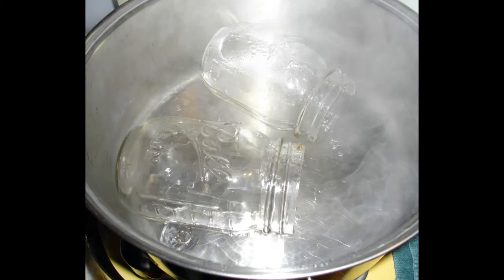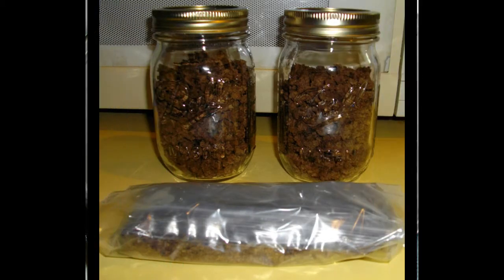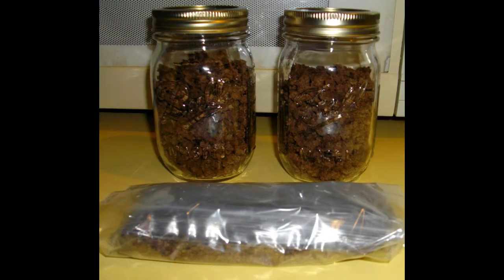I've gone ahead and sterilized a couple of pint-sized mason jars and the lids and am about ready to put this away. I let the jars dry out pretty well and then put the hamburger inside. I left about an inch and a half to two inches at the top, and later today I'll go to the store and pick up a couple of oxygen absorbers and place one in each one of them.